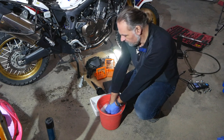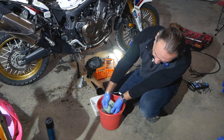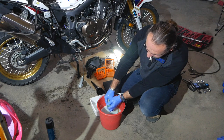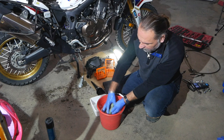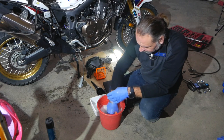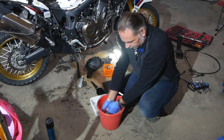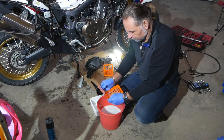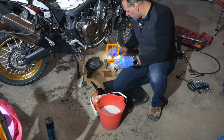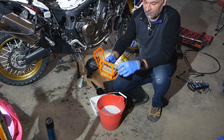You want to wear gloves because that stuff is probably not the best for your skin. It comes out almost as good as new. Wash the cages as well. Then take everything and run it under warm water to remove all the soap, and let it dry for a bit.